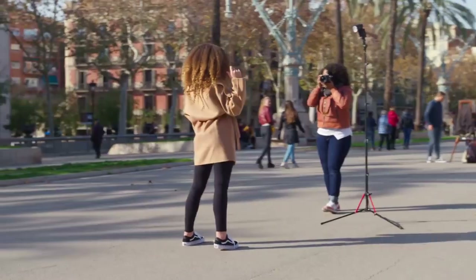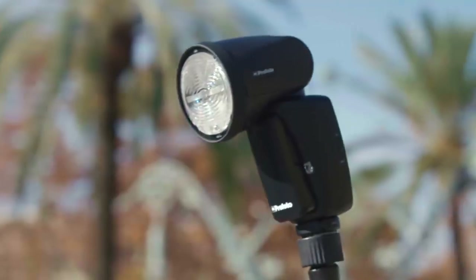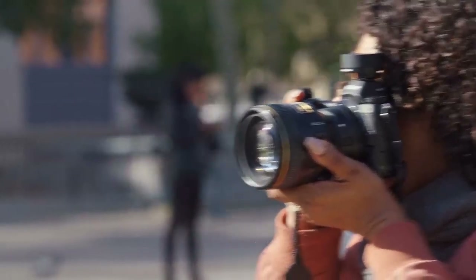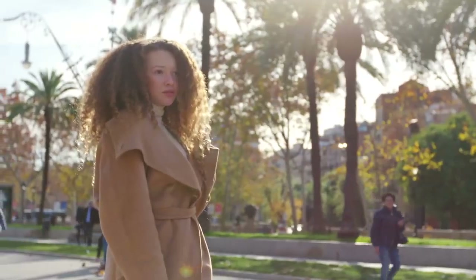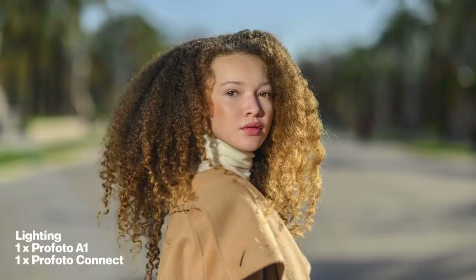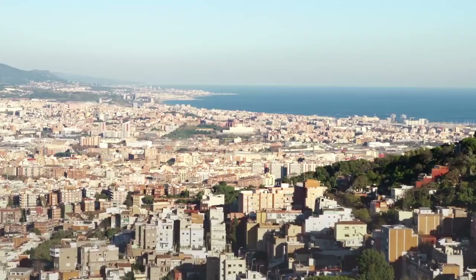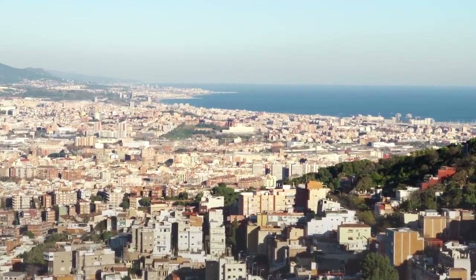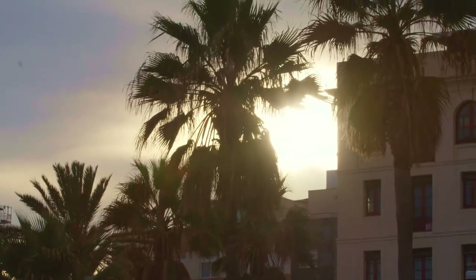Just before we move on to the next location, I thought I would grab a portrait of Berkley really quick on our own. Our next stop is the beachfront, where we arrived just in time for the golden hour. With the sun setting fast, I have to work quickly.